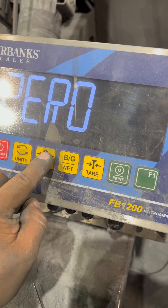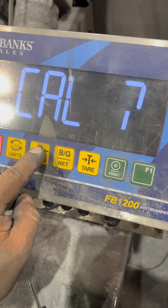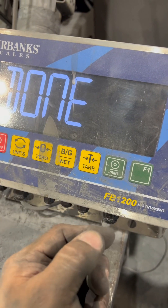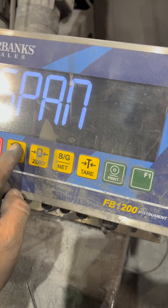You're going to press zero to enter — that's your zero adjustment. Once it's there, you press zero; that's your zero adjustment. Then you press your units key and it goes to span.